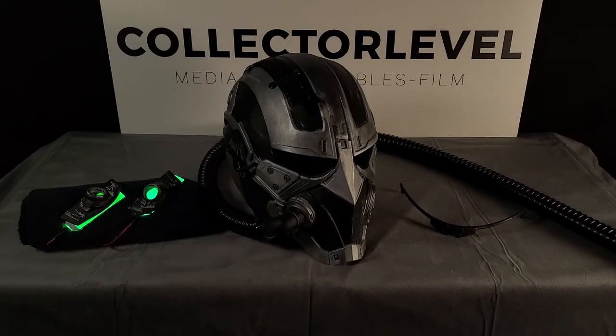Welcome back to Collector Level. This is Will, and today we're going to talk about something important to us here at Collector Level: cosplay, 3D printing, and assembling the pieces we need to create really awesome costumes. As many of you hopefully recognize, this is Vulture, aka Adrian Toombs, from Spider-Man: Homecoming.